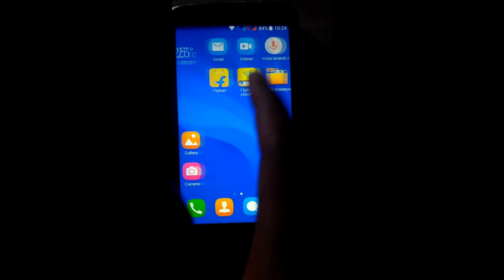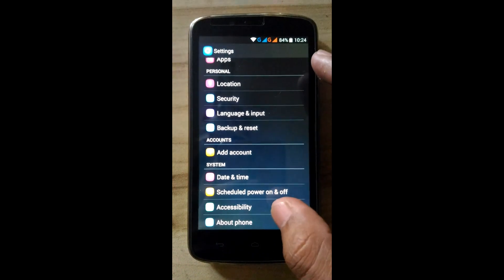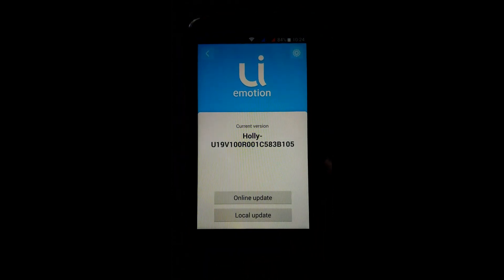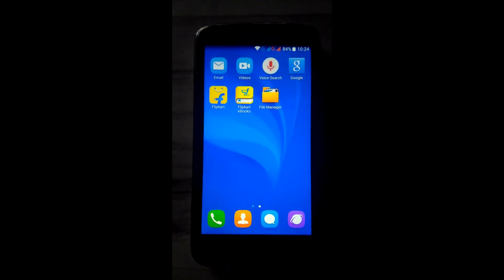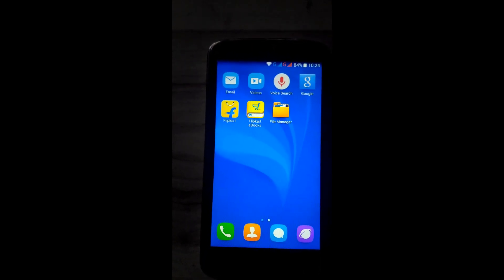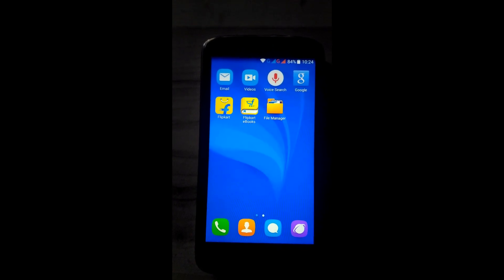Now my Android is running on B.1.0.5 — see this, B.1.0.5 build. We are going to update to the B.1.1.5 build. There are many features of build B.1.1.5; first, the battery backup of B.1.1.5 build is better than any other build.